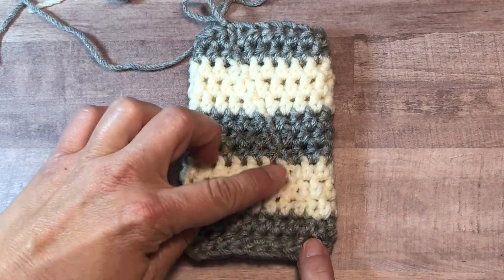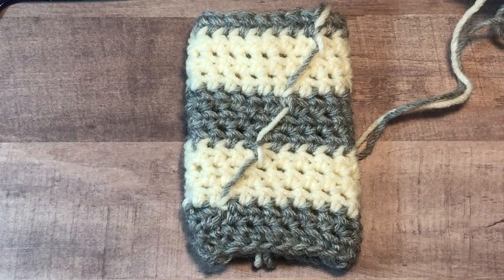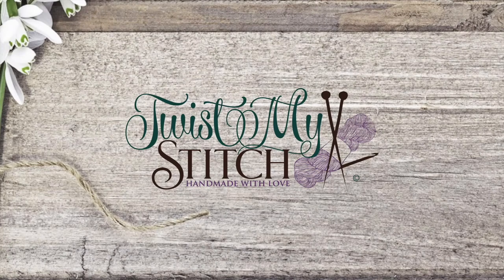This is the right side of the seam and this is the wrong side of the seam. And that's all there is to changing and carrying colors in the round.